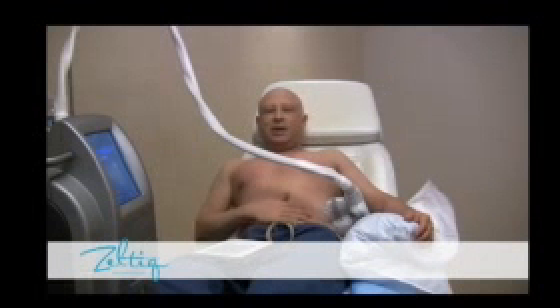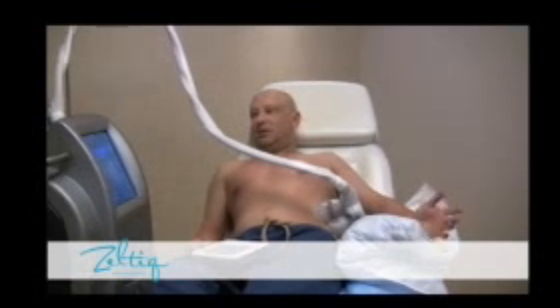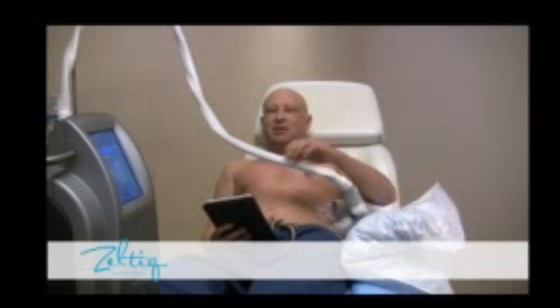I'm quite comfortable here. I've already done two cycles last week on my abdomen. Now I'm just trying to do my flanks, and it's going to take two hours. A little boring — that's why I have my Kindle. This is the best device invented. I'm going to sit here and read my Kindle for the next hour.